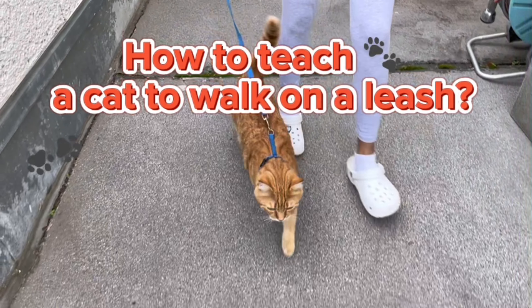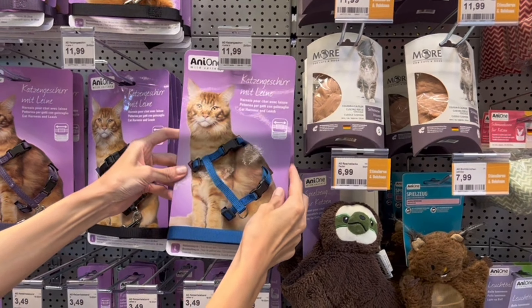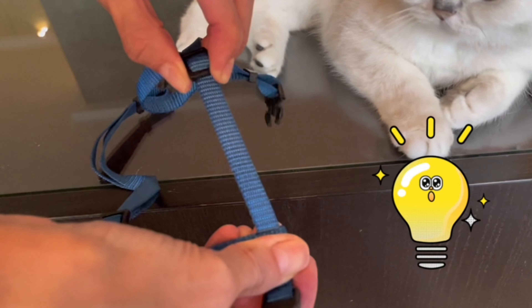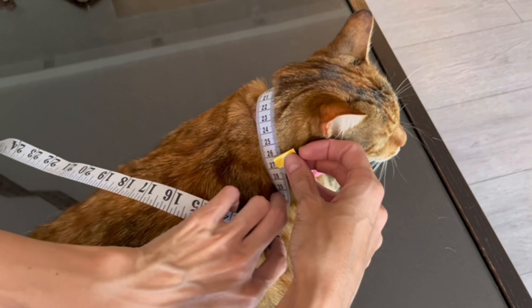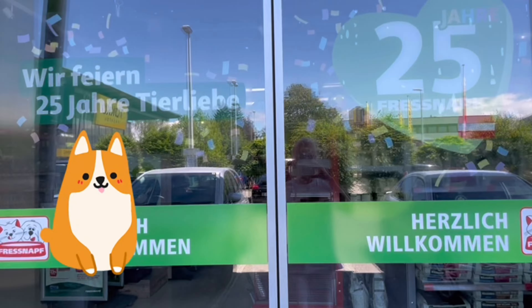How to teach a cat to walk on a leash — where to begin? First, buy a harness. Wait a minute — in order to get the right size, the fluffy one needs to take measurements of the neck and tummy. All is ready, now go to the pet store. Hooray, bought! But do not rush.